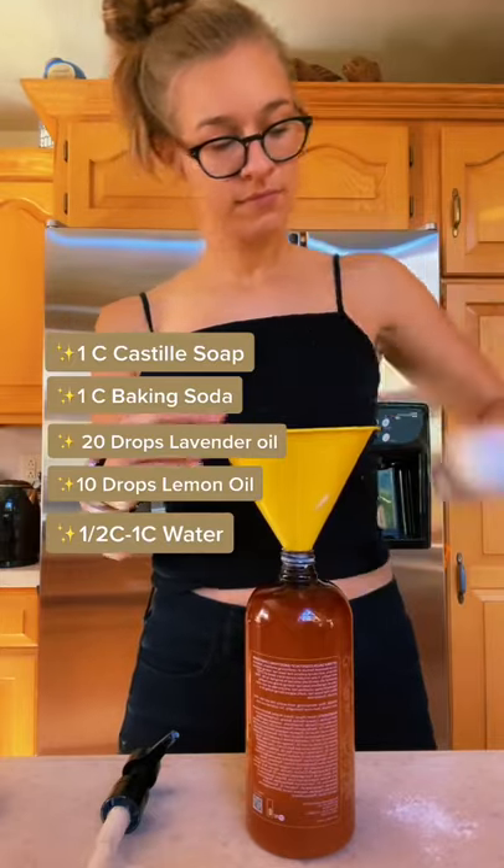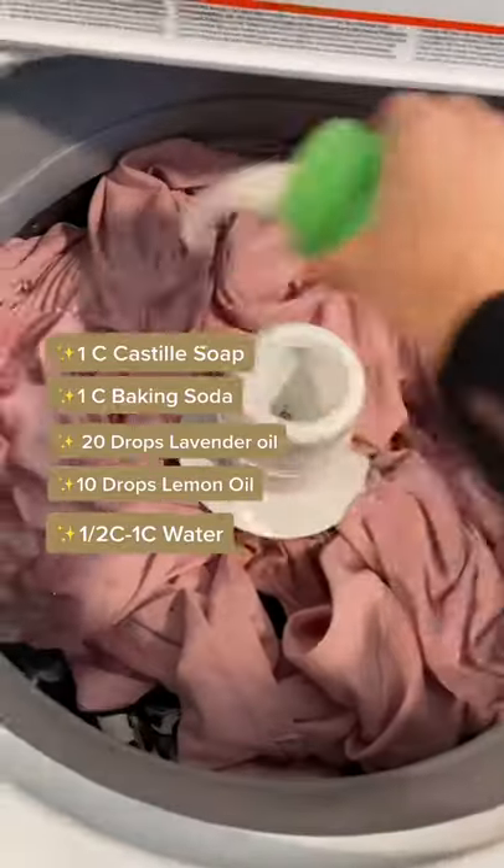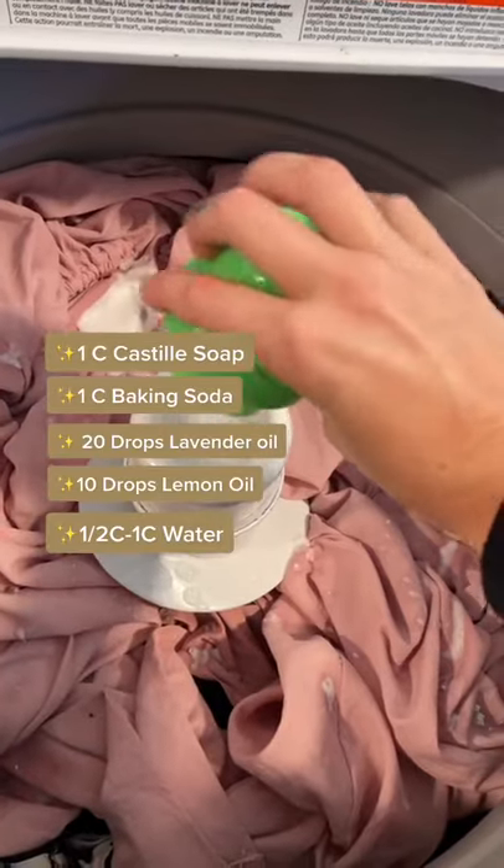Next you're going to add half to one cup of water so the solution can move through the pump much easier. Shake it up and use like normal, and add a DIY fabric softener as well.